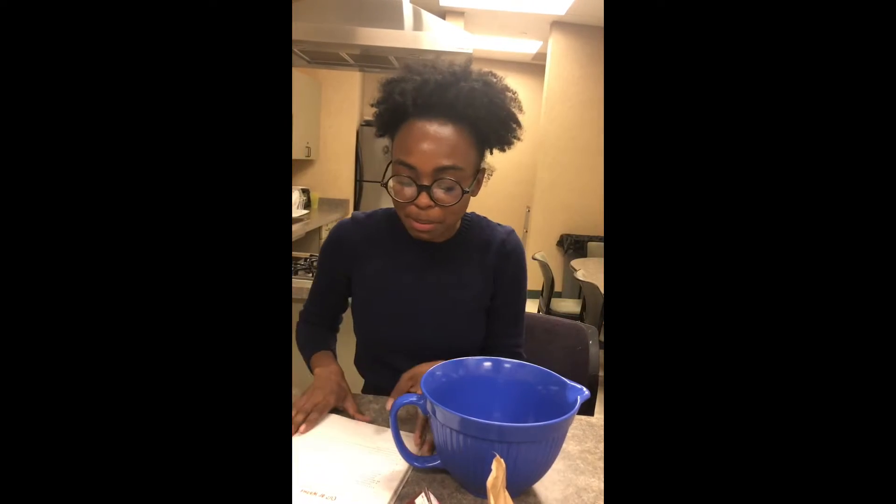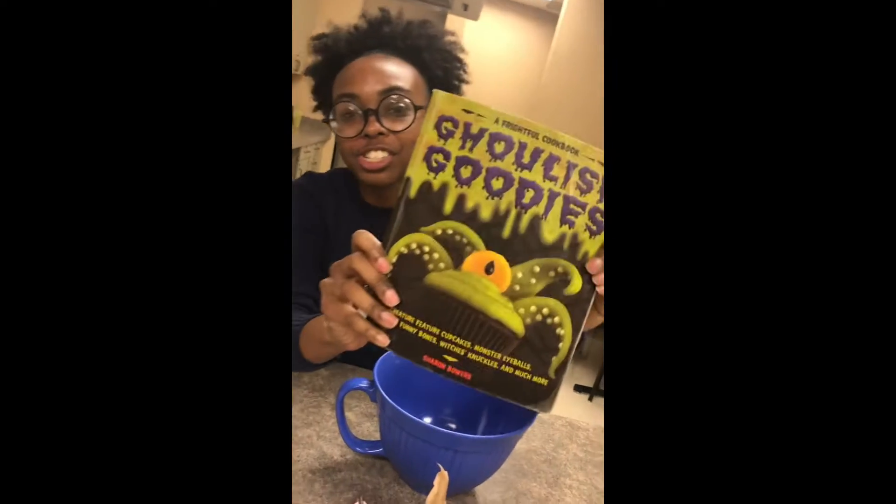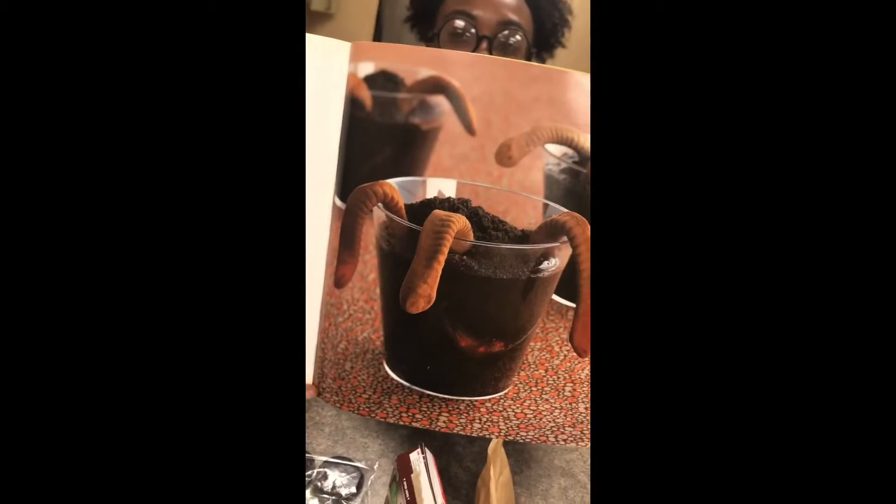Hi guys, it's Cooking with Crystal and today we're going to be making Cup of Worms. This is from our Ghoulish Goodies cookbook and here's a little picture of it before we get started.